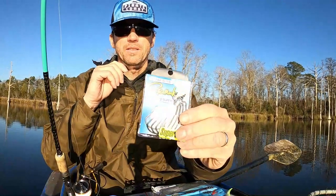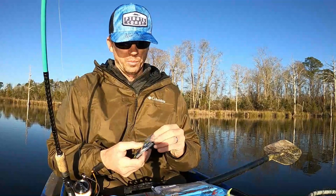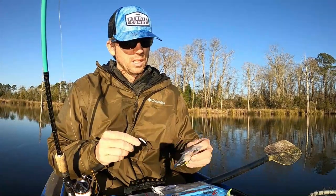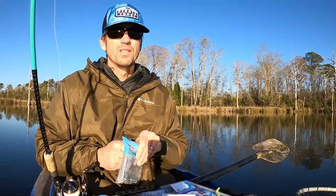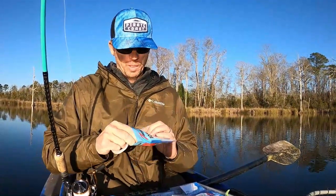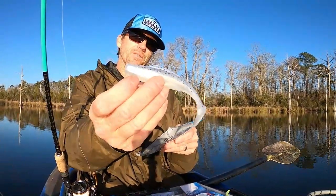I'm putting on this Gamakatsu weighted hook. I don't like these things because I think they can cause you to miss strikes — you have to bury the tip of the hook just a little bit when you're fishing in a spot that's got grass. But there's no other way to present a slow swim bait here in the dead of winter to these big trout without working it slow on the bottom. I picked up a pack of these pearl blue glimmer five-inch diesel minnows — if that's not a trout snack right there, I don't know what is.